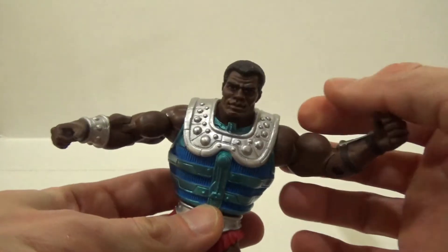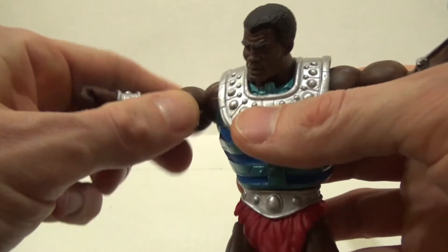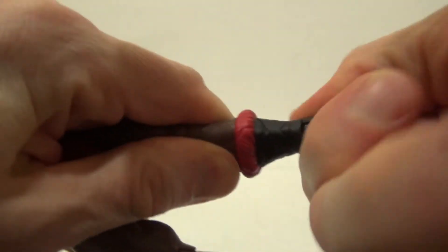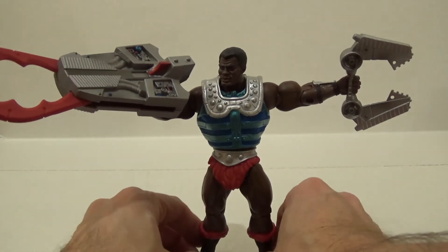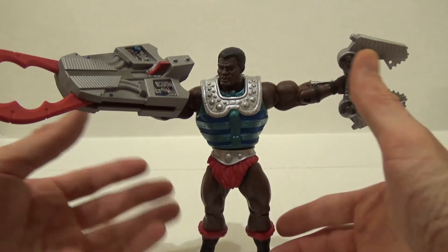Let's go through his articulation. He has movement in his head, upper body, upper arms, biceps, elbows, wrists, waist, upper legs, knees, boots, and ankles. All in all, he's a very beautiful figure, and I think they did a great job sculpting both the body, his face, his armor, and his weapons.